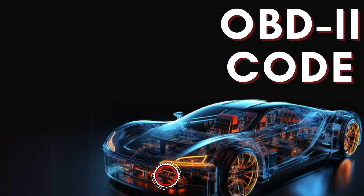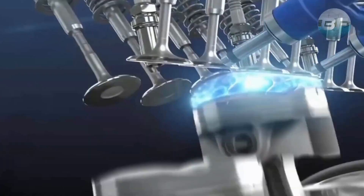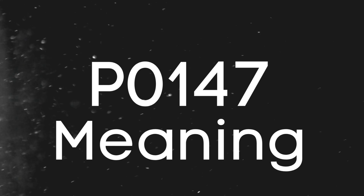Hey there! In this video, we're diving into everything you need to know about OBD2 trouble code P0147. First things first, let's break down what the P0147 code actually is.